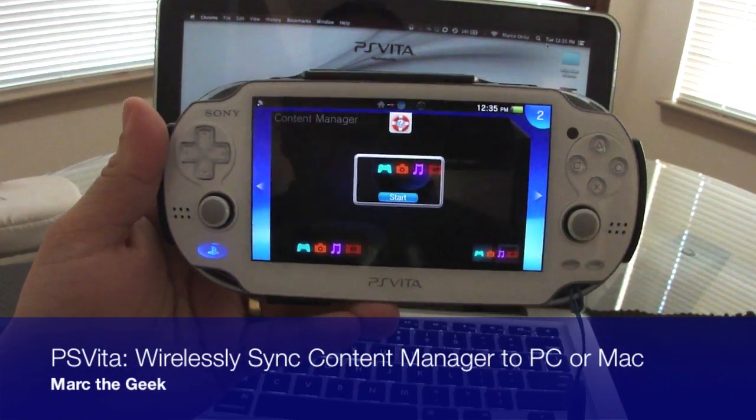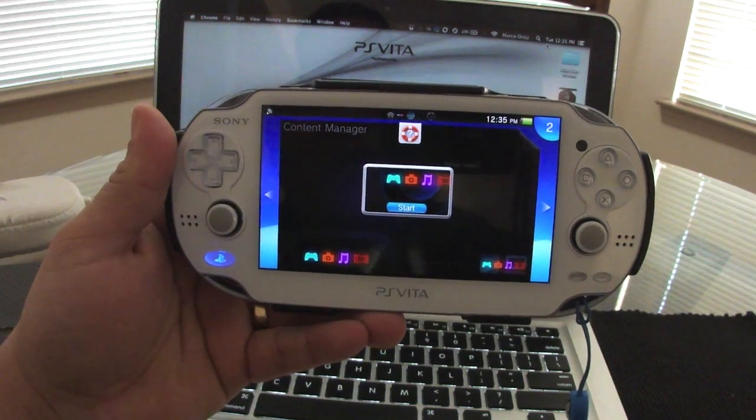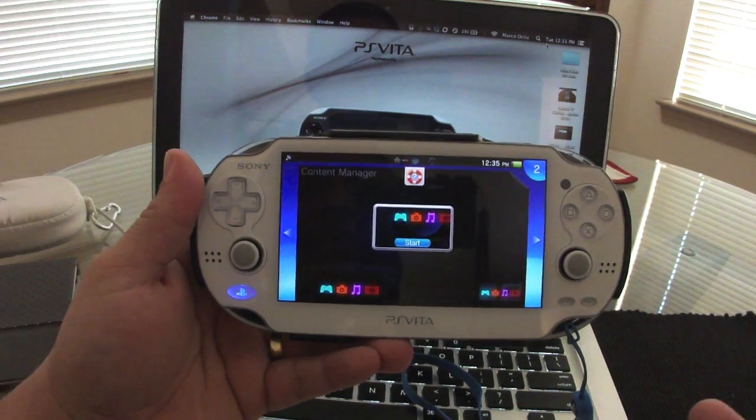In this video I'm going to show you how to set up your wireless setup for Content Manager with your PC and Mac. It also works with a Mac perfectly — it says PC but it works with both.